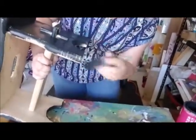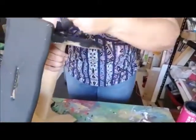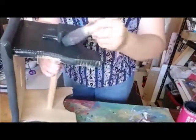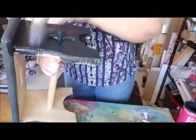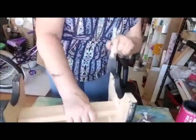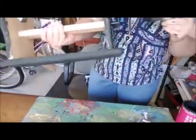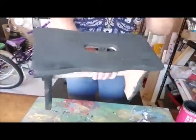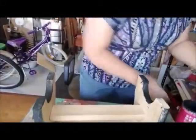Just getting into all the crannies, giving the brush a bit of a wiggle to get into the nooks and crannies. When they make these tables — I probably should have sanded it before I started painting, but that's okay. I think we've done the top and the sides. I'll probably go over with a smaller brush later and get the bits I've missed.